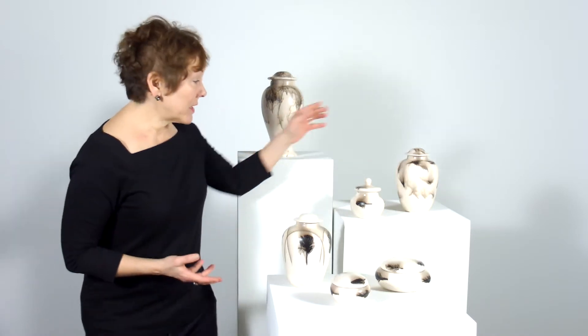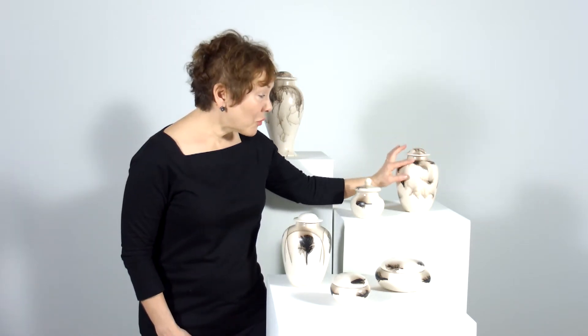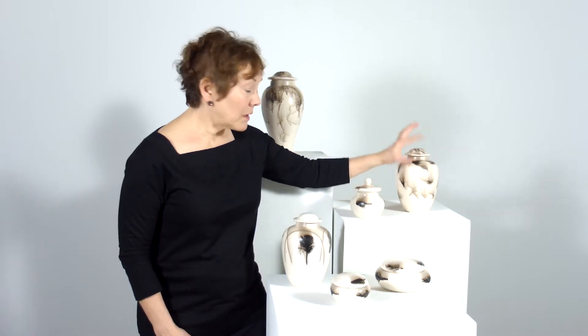You can customize these pieces with the fur from your own pet. This one has the fur from an owner's terrier. While it's shorter and tends to clump a little bit, it's a little bit more difficult for the artist to work with, but you can customize a piece with your own pet's fur.